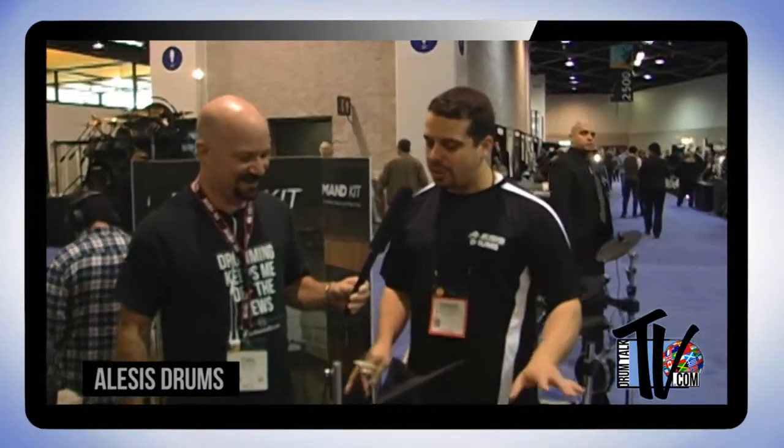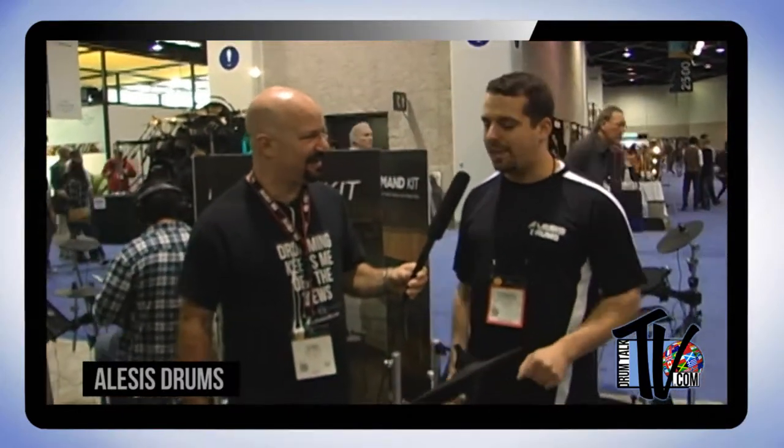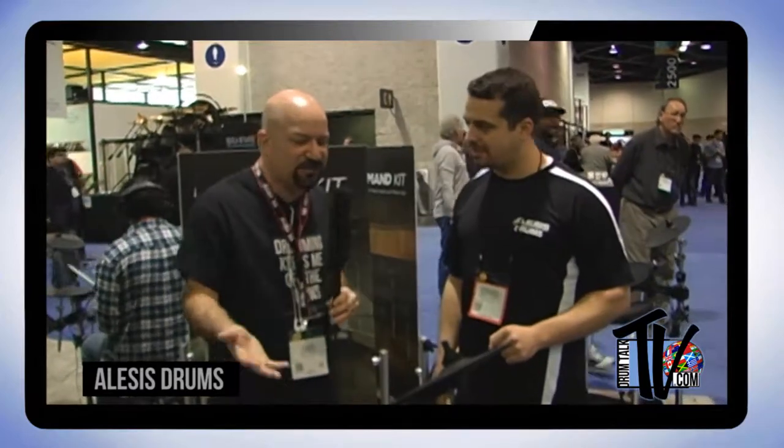The Nitro module has over 300 sounds, over 60 kits, built-in play-along tracks, onboard recording — everything you expect in a great module, all for $299. It's awesome for a beginner or intermediate, but also great for a pro who wants a compact kit for practicing. You can even set this up in your tour bus and practice.